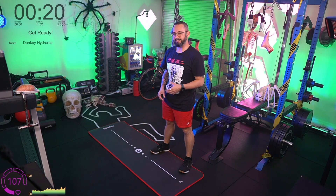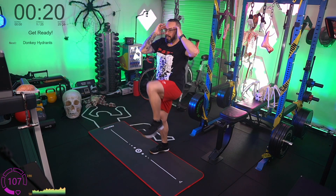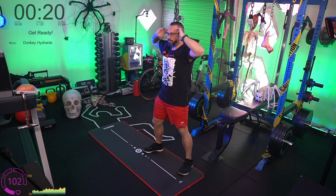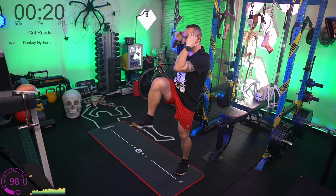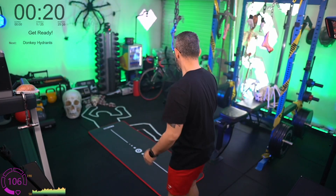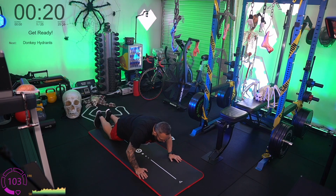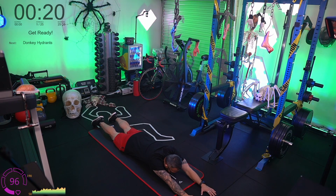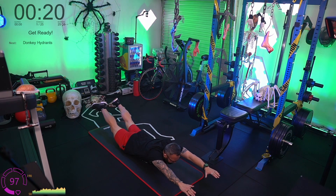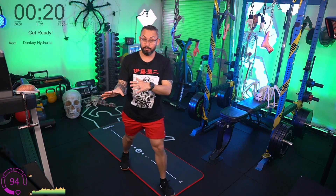After bird dogs we've got elbows to knees — a regression of a more intense movement called a steam engine. Standing up straight, fingertips to the temples, bring elbow to knee. It's like a standing bicycle crunch but you're bringing the knee up instead of the chest down. Keep the torso nice and upright. After elbows to knees we're doing superhero pulses: lie on the mat, arms out in front, legs straight, and pulse — raise your chest and thighs off the floor, then bring it down.